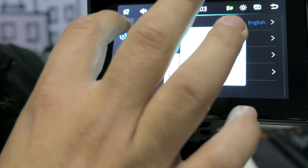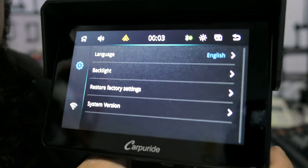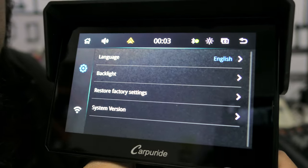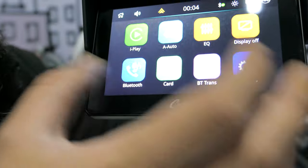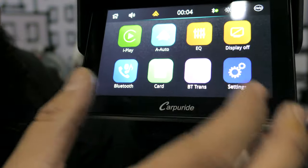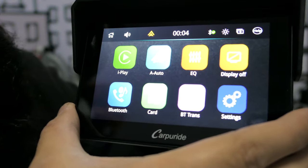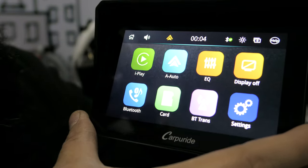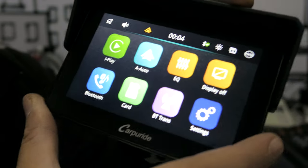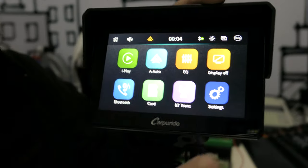If we go into settings there are options for backlight, language, restore factory settings, and system version — not a lot of settings, because this is not an Android tablet, it's just an Apple CarPlay or Android Auto device. The touchscreen is pretty nice and responsive, and the screen is very bright. It should work very well in high-light situations like in summer. I really like it — it's something I haven't seen, something properly made for motorcycles.